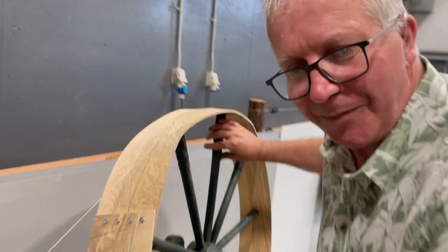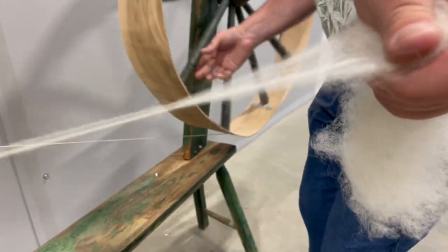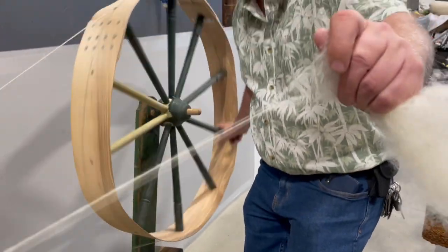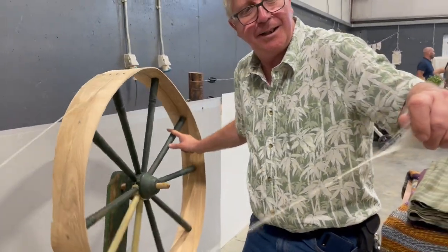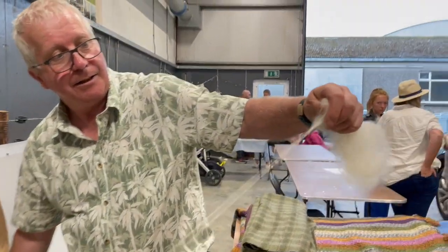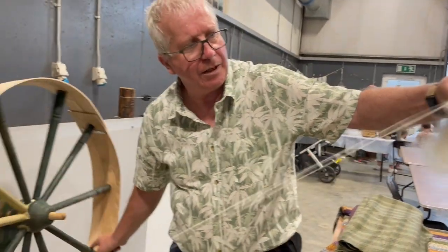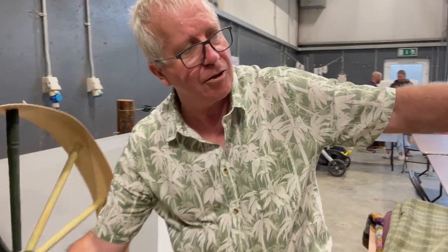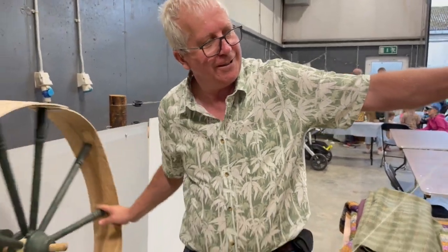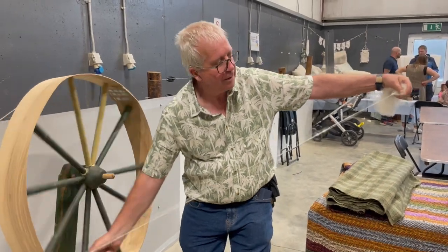I'm going to stretch my triangular shape there, and I keep turning the wheel and pulling back. So it's a triangle that you spin from? Yeah. You can do it different ways — it depends on the fleece that you're using. And what fleece are you using here? This is a Galway fleece.